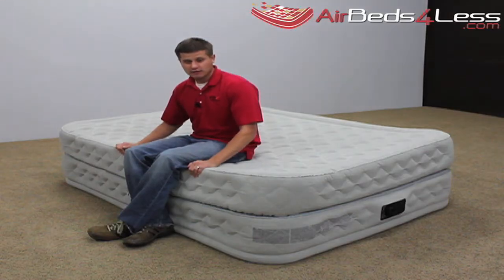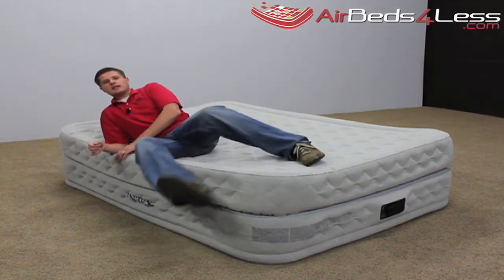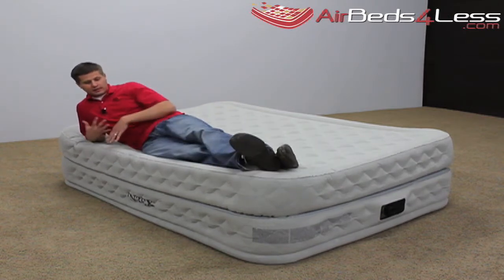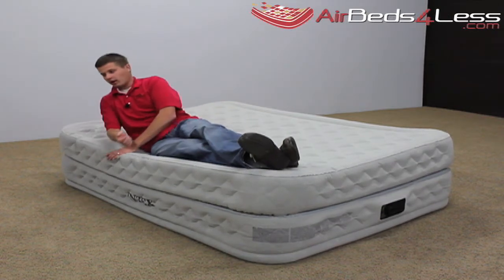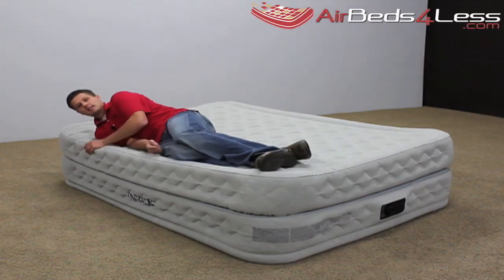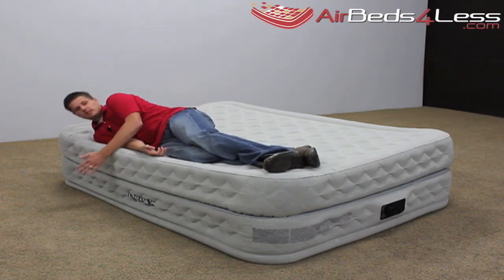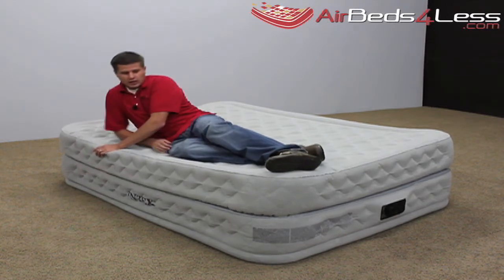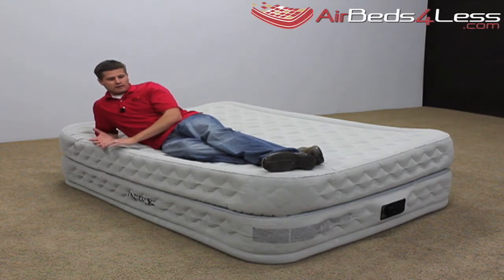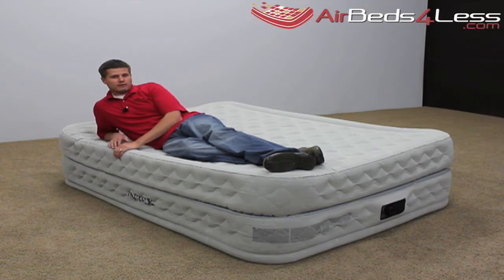The Intex Supreme Airflow bed actually allows you to get on the outer edge of the bed without having it cave in and having you fall off. Most people like to sleep on their side and on the outer edge of the bed, so this is perfect for those who don't like the traditional air mattress feel of sinking into the bed. This is the bed for you.